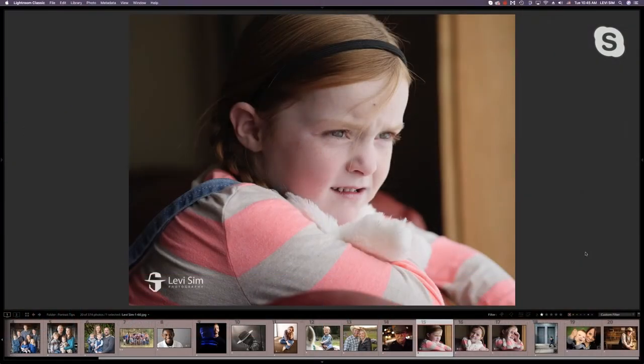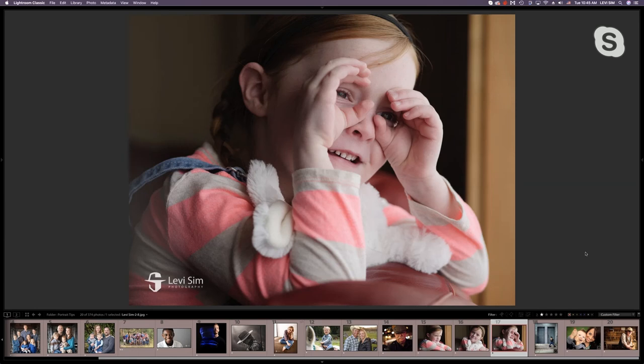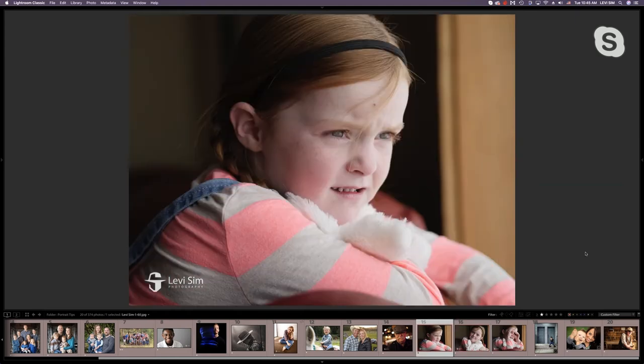How do you get little girls engaged in your portraits? The key thing is play. You talk to kids, let them play, say something ridiculous, and that's when you get that great look. Just keep shooting — film is free now, so take lots of pictures.